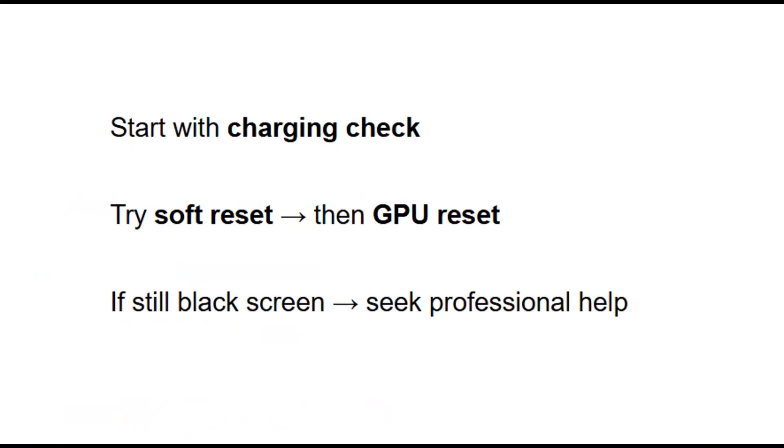And that's it. These are the main steps to try when your HP laptop turns on but only shows a black screen. Hopefully one of these fixes gets your device working again. That's the end of today's guide. If you found this tutorial helpful, give it a thumbs up and don't forget to subscribe for more helpful guides. I'll see you in the next video.